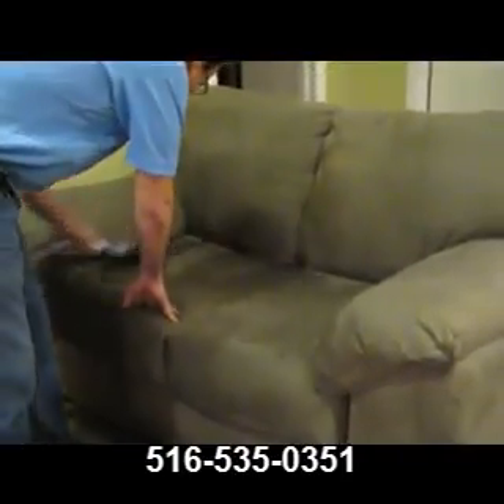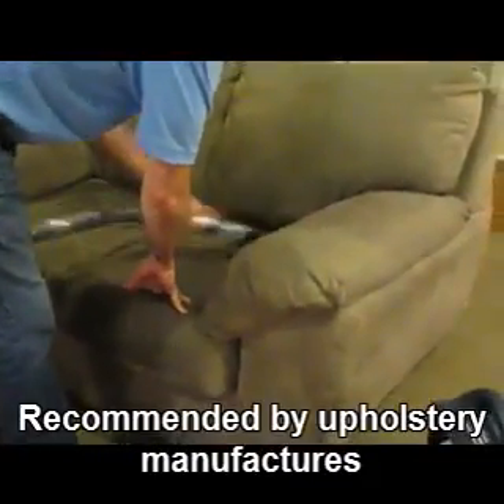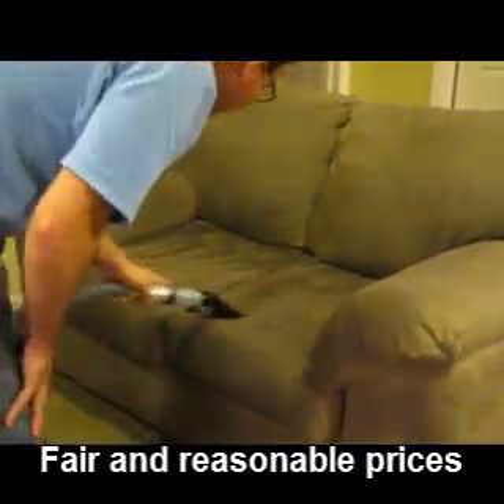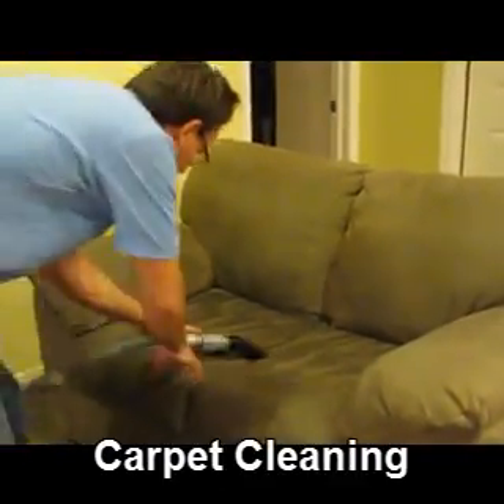As we go over the upholstery, we're sending in a rinse agent and taking the soil back to the truck. We're going to get the couch as clean as possible. This job is in very good shape and it's going to clean up really, really well.